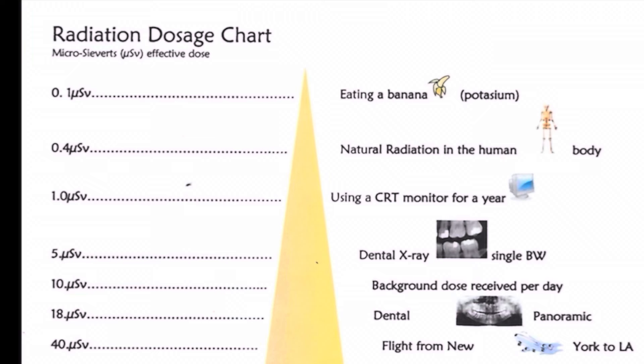There are a few more things I'd like to test. Here's a helpful chart to help you understand the dangers of radiation as measured in microsieverts, and you can see that on my Geiger counter in the top right corner.